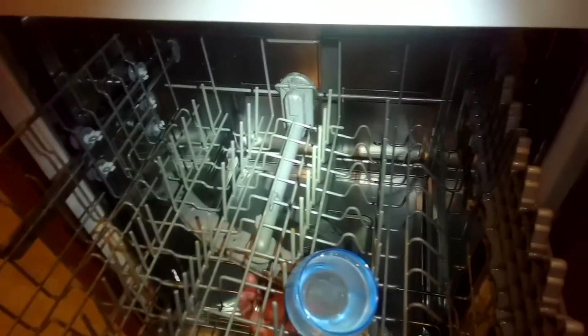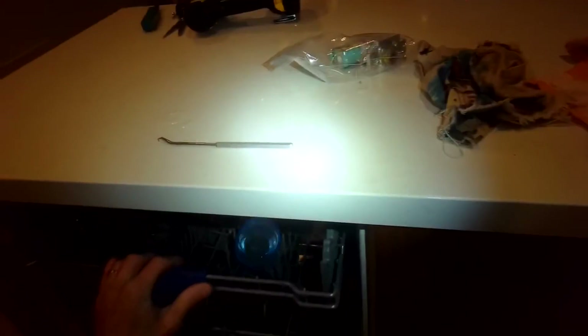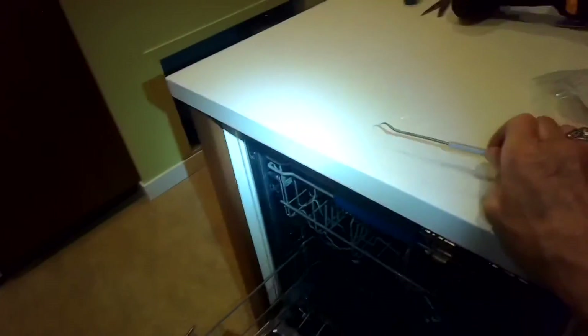Most people feel that the Miele and the Bosch are probably the best dishwashers you can get because they're quiet, they last a long time, and they clean really well. So we'll go ahead and just screw that upper spray arm back into position and we are done.